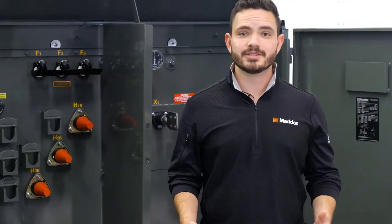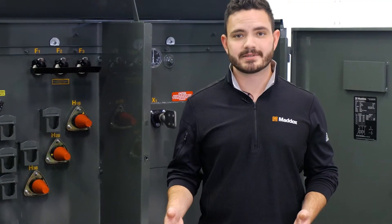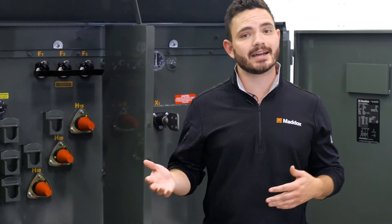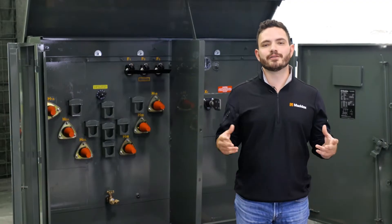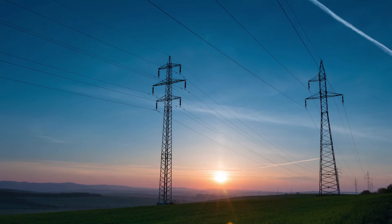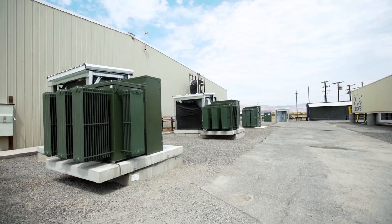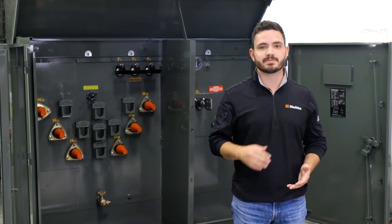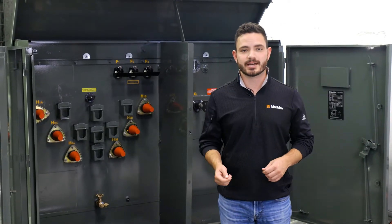In a perfect world, transformers wouldn't need voltage taps, but sometimes the primary power feed into the transformer is higher or lower than intended. This can occur for a few reasons: voltage drop across a long run of distribution power lines, or excessive power consumption from one or more consumers in the network, which creates a dip in the supply voltage for other end users downstream.